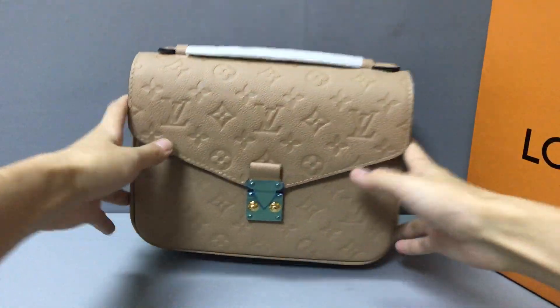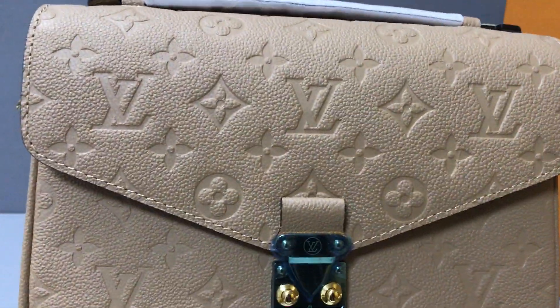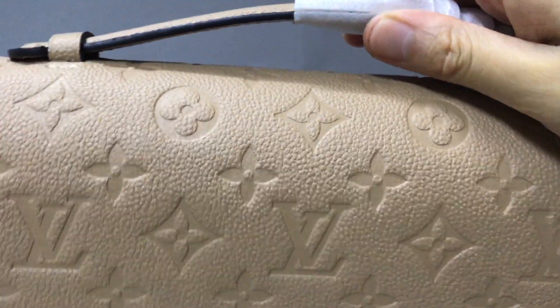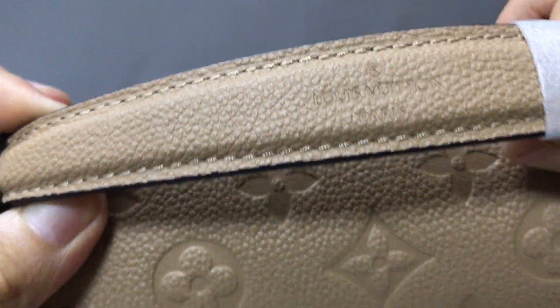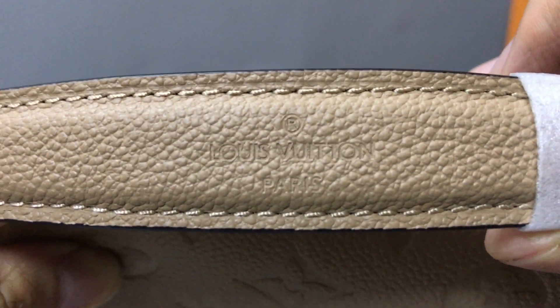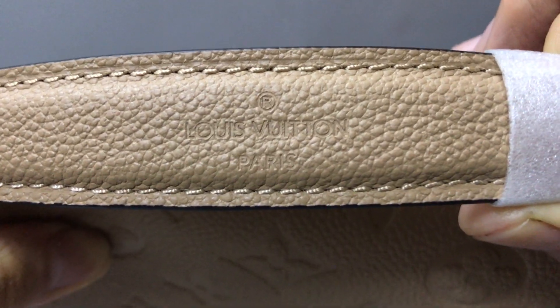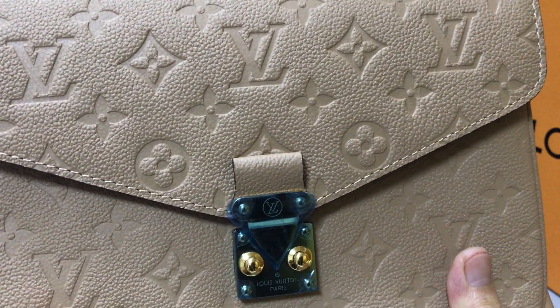Checking the bag detail — very nice. This is a women's handbag. In this part you have a small top handle, and the color is the same as the bag. In the middle of the handle you can see the embossed Louis Vuitton logo.